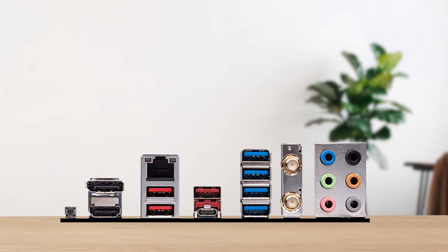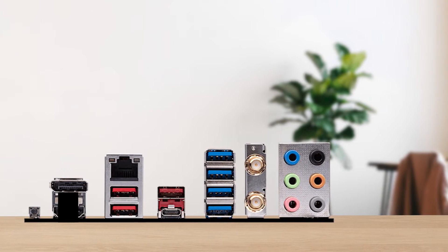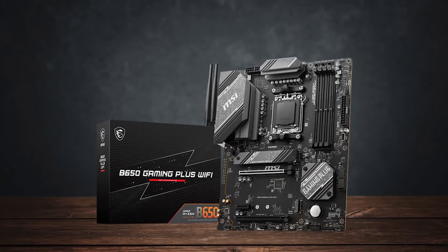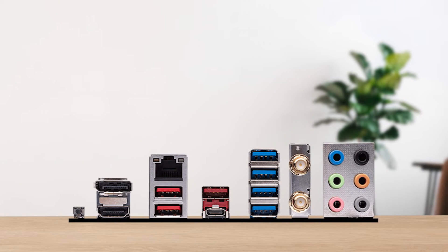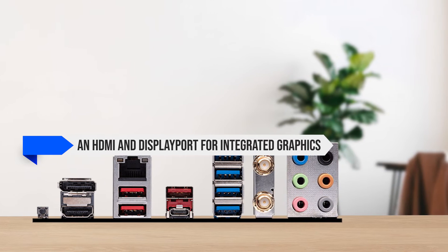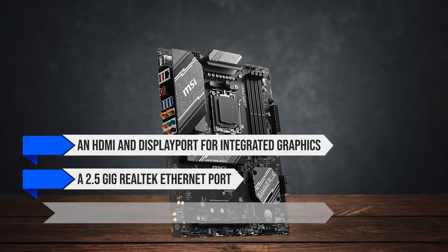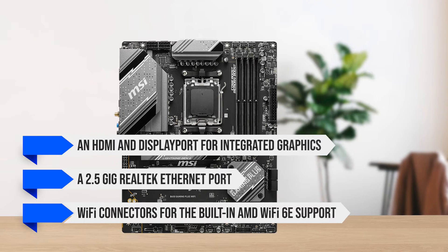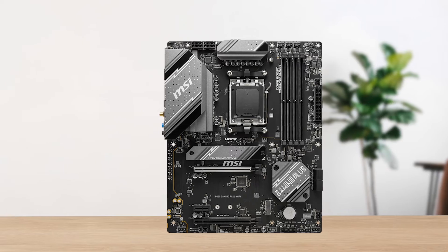In terms of connectivity, you get seven USB ports on the rear I/O. The great thing is all of these ports are USB 3.0, so you don't have to worry about accidentally using an inferior port. On the back panel, there's also an HDMI and DisplayPort for integrated graphics, along with a 2.5 GB Realtek Ethernet port and Wi-Fi connectors for the built-in AMD Wi-Fi 6E support. However, the I/O shield doesn't come pre-installed — you'll need to install it manually before installing the motherboard.